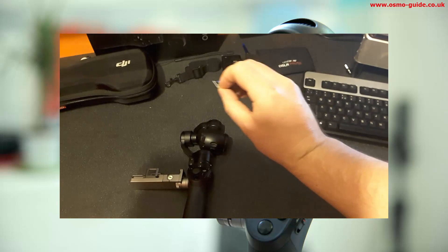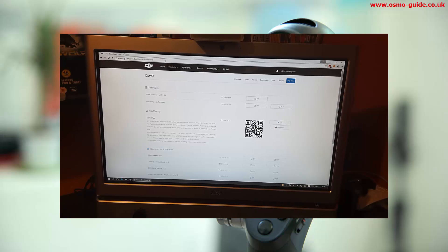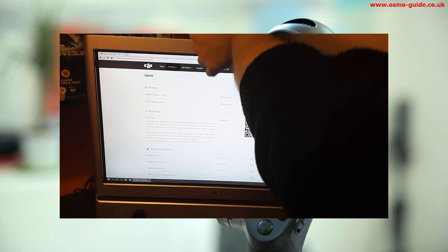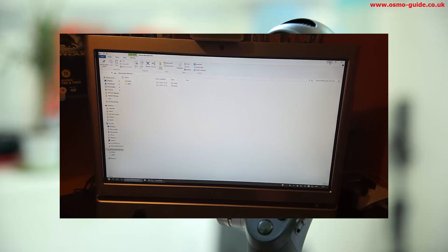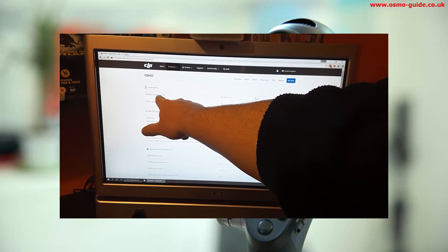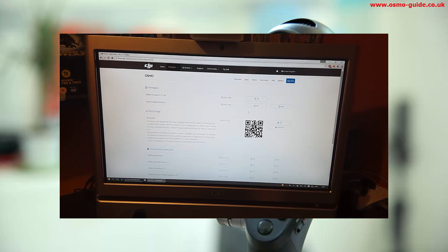Next, download the firmware and put it on the SD card. Downloading the firmware is done from DJI's website. Go to the download page for the Osmo, plug your SD card into your computer, then download the latest firmware available. The current one is 1.1.1.5.0. Just download that.